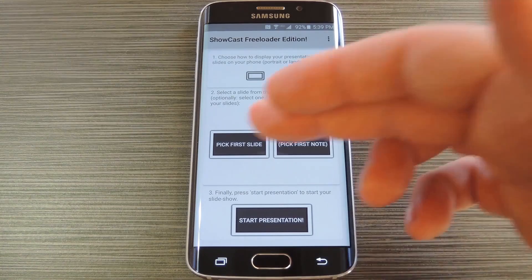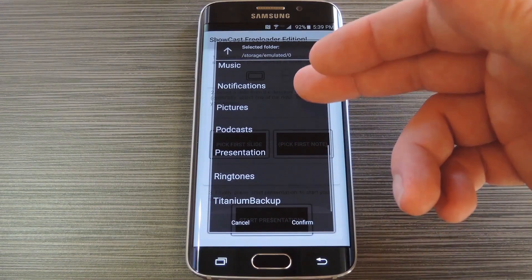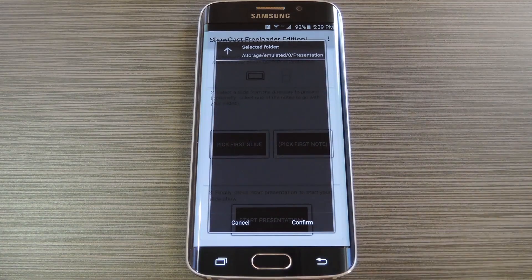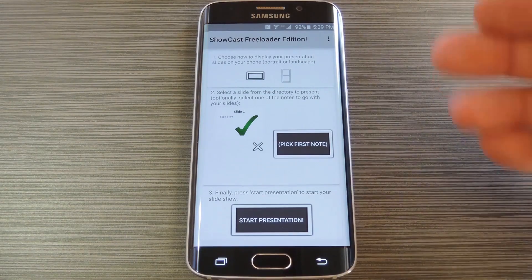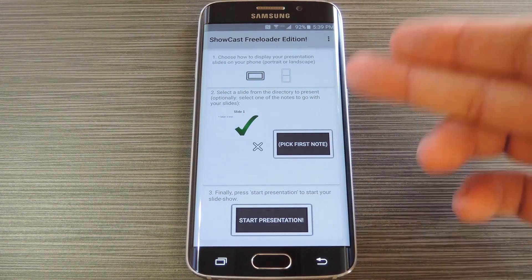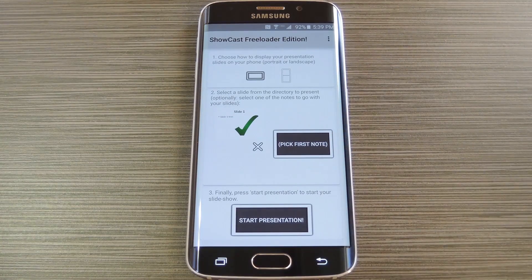But once you've done that, just tap 'Pick First Slide,' then use the file browser menu to navigate to the folder with your slides. When you're in the slides folder, press confirm, and your presentation will be loaded up. At this point, if you have any notes to use with your presentation, make sure that they're in a different folder than your slides. Then use the 'Pick First Note' button to load them up. The notes will only be visible on your phone, not the big screen.